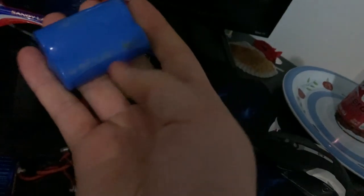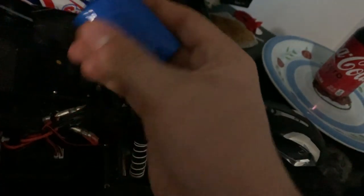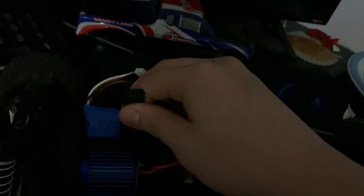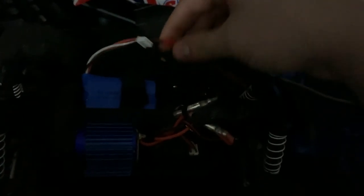I bought a different battery as well because like I said, the one before blew up. This one is a 1100 milliamp 2S LiPo, and it runs great on here, even though the one that comes with it is like an 850. It really runs great with the 2S LiPo even though it's 1100 milliamp.